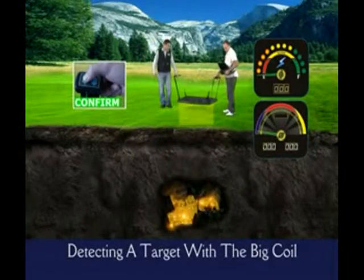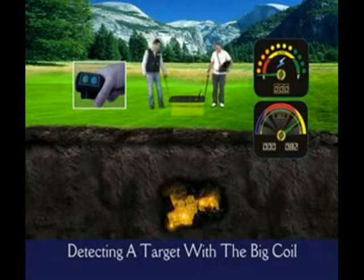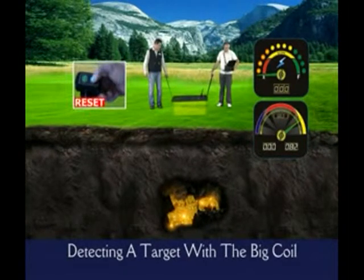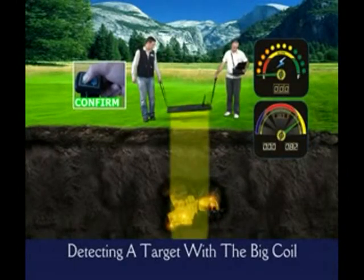During the confirming passes, keep in mind that while resetting, you have to keep out of the effect of the signal. After the last pass, as soon as you release your finger from the confirm button, the results screen will appear on the monitor automatically.